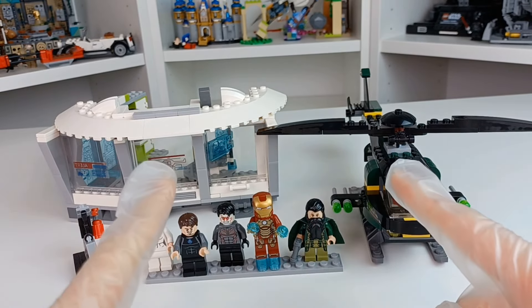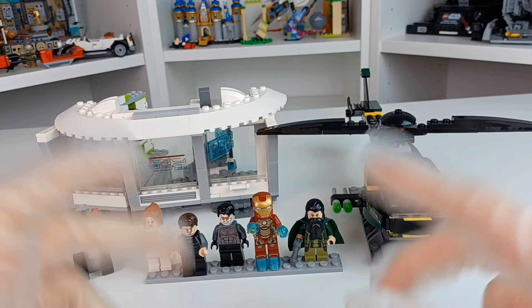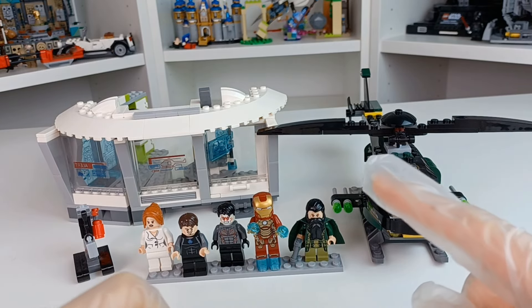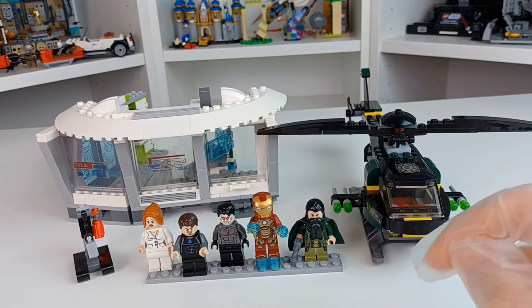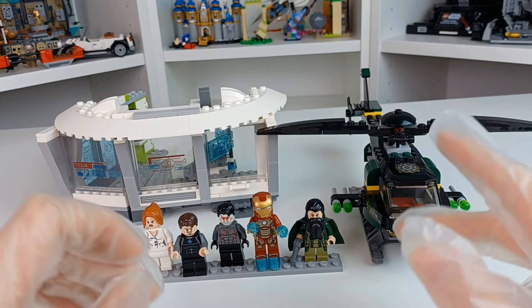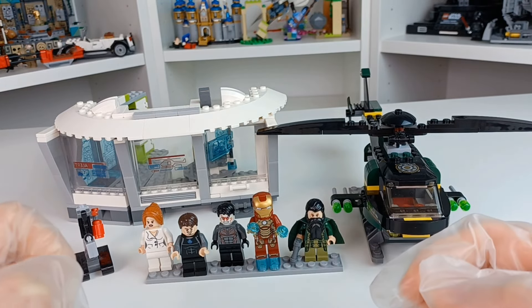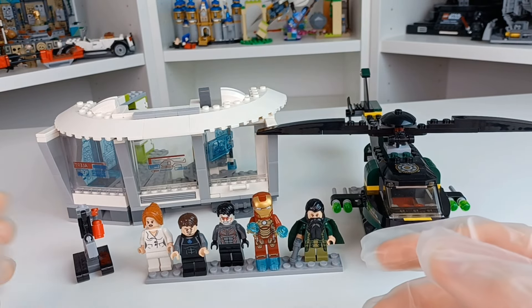Secondly, I've been wearing gloves for this review. Simply, I bought this at Bricks and Minifigs. There are a couple places that are a little sticky with residue. I would normally try to brush it off before I review, but I'm going to be disassembling this to try to build a bigger version of Tony Stark's Malibu Mansion. So I just didn't want to get residue anywhere else, then brush it down after this review.